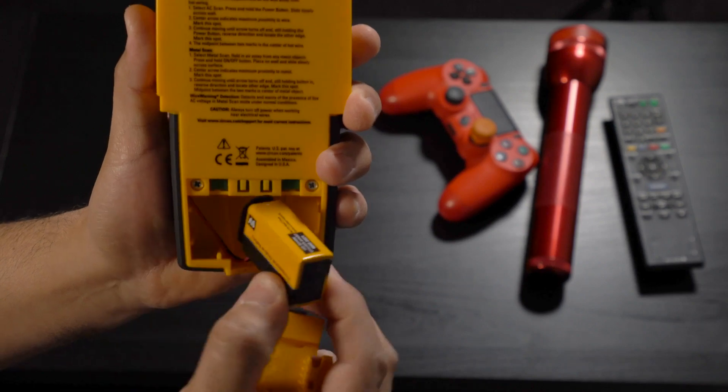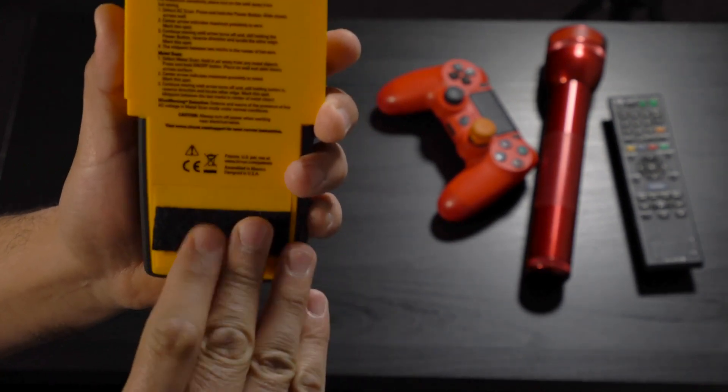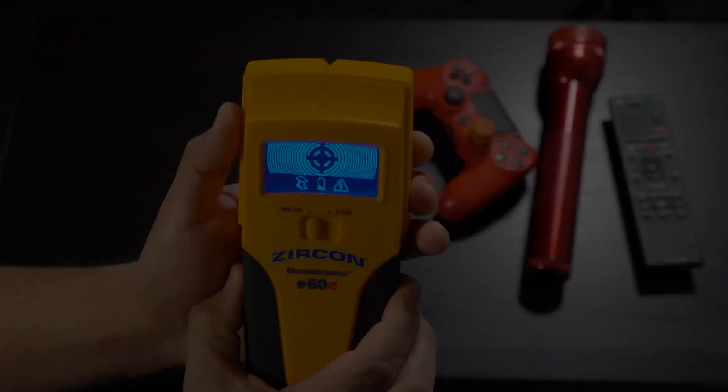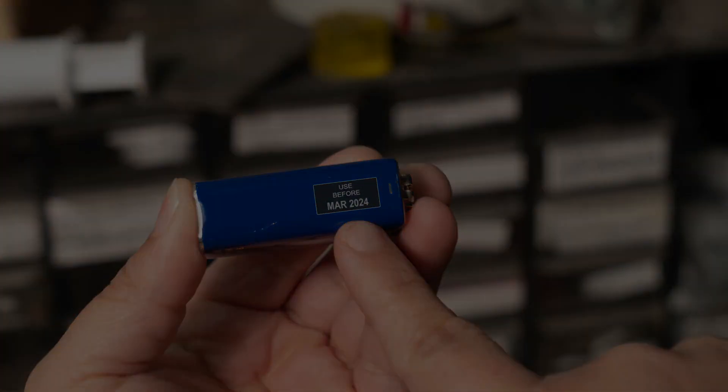Just like any of your electronic devices, the Zircon Electroscanner E60C is loaded with technology that requires a fully charged battery. Make sure you are using a brand new 9-volt alkaline battery with an extended expiration date at least three years beyond the current date.